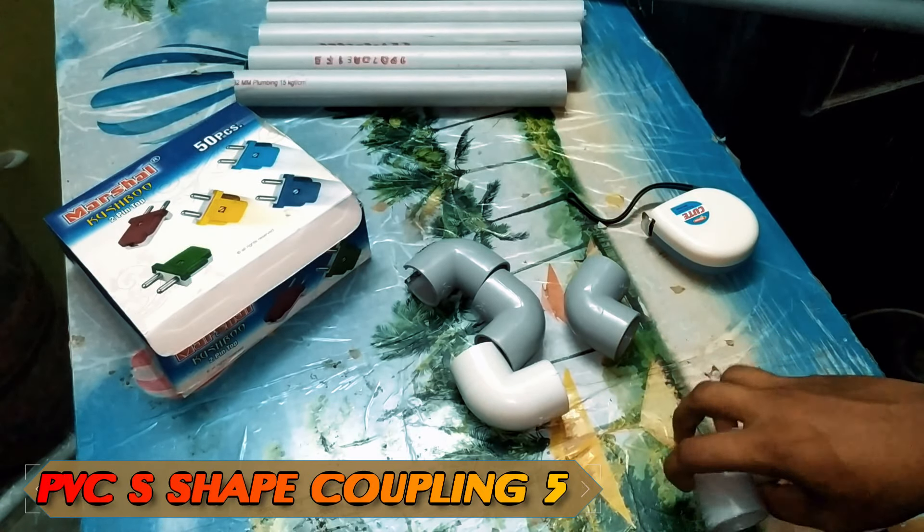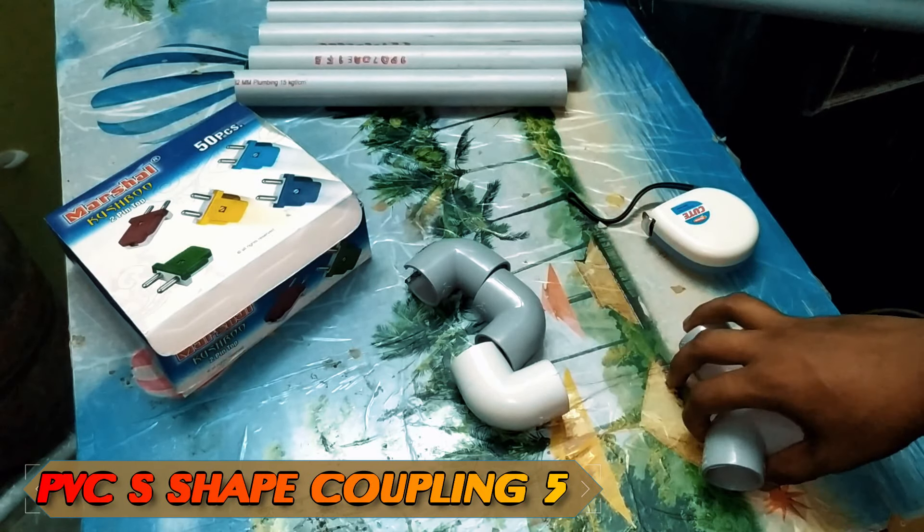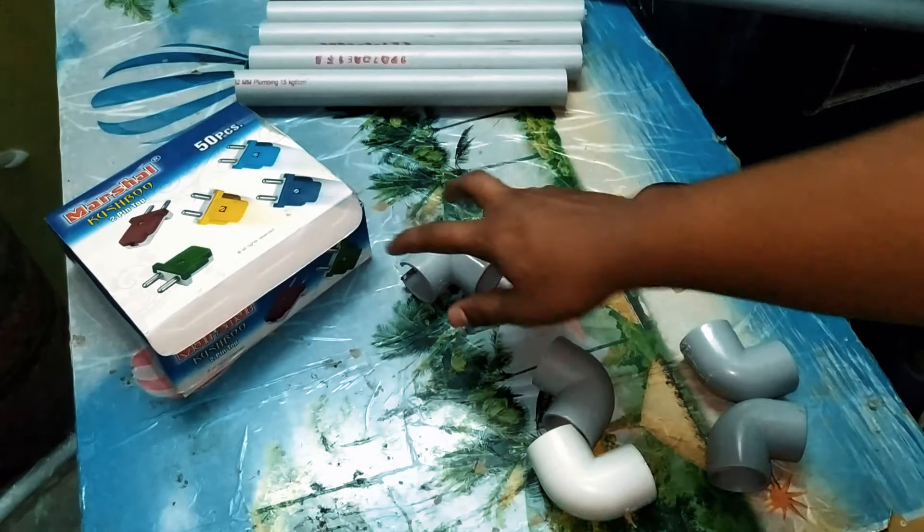Let's make a couple of these. How many are there? 1, 2, 3, 4, 5 — that makes 5 couples.